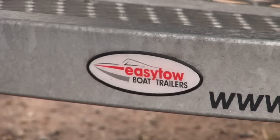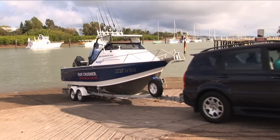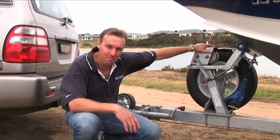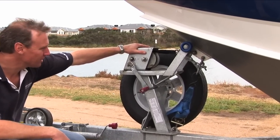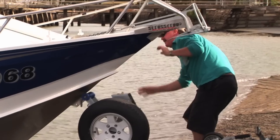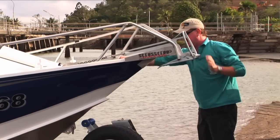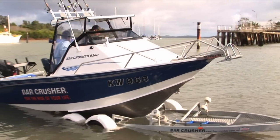Let's go over the trailer and have a look at some of the features and design elements that make a good trailer and differentiate the good from the bad. If we start up the front, you need a decent winch — it's got to be well designed and have gearing so that you can get your boat on easily. With a trailer like this, it's really designed to drive on and off, so you shouldn't really need to use your winch, but you still need a good winch for those situations where you do need it.